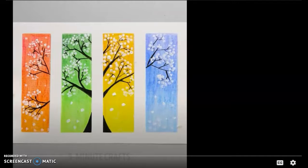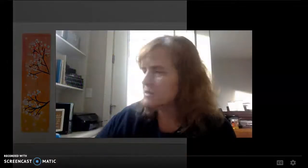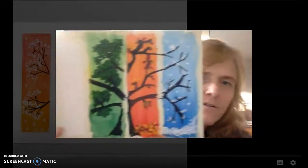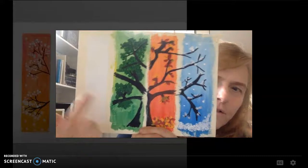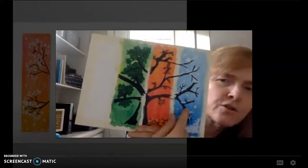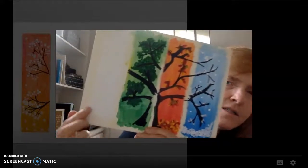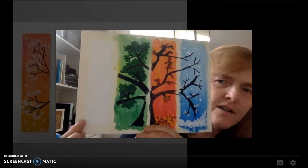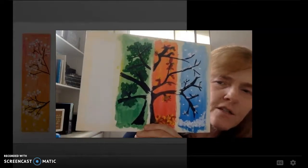Okay, so let's go back to this one and let's look at where we left off. We have, of course, winter, fall, summer. We certainly need spring to start right here. That's what you have left. So we need to start with the background.